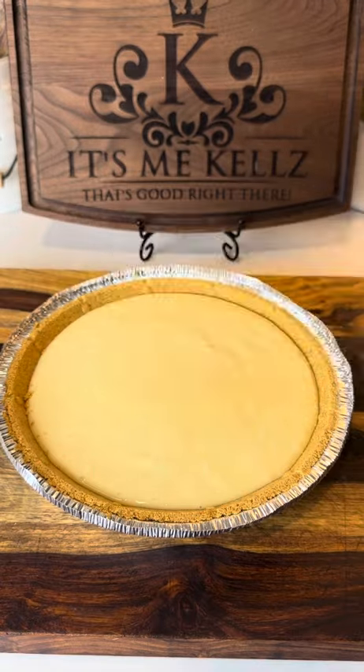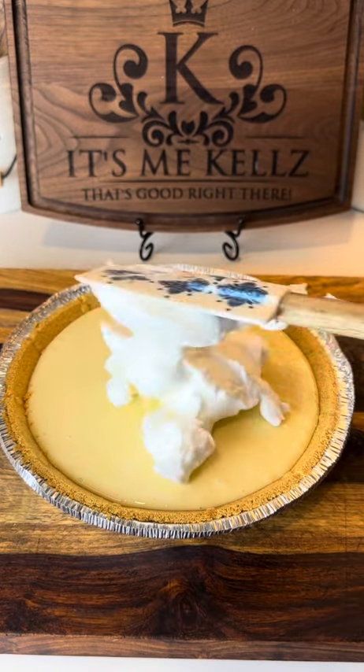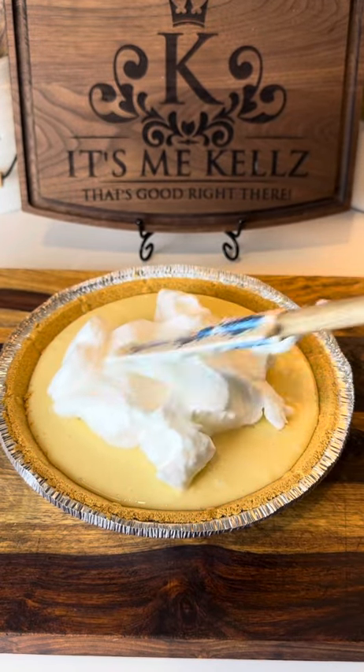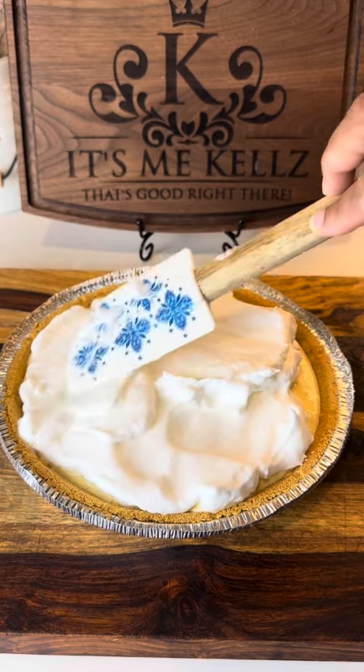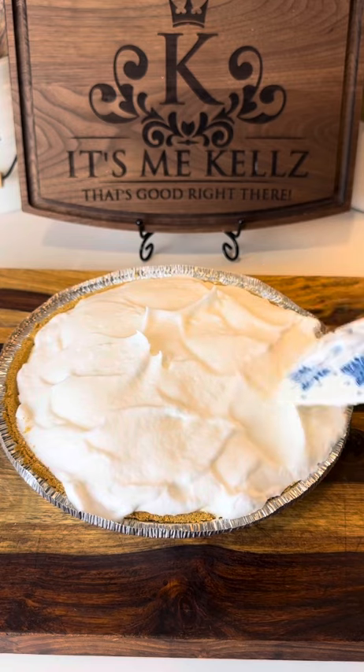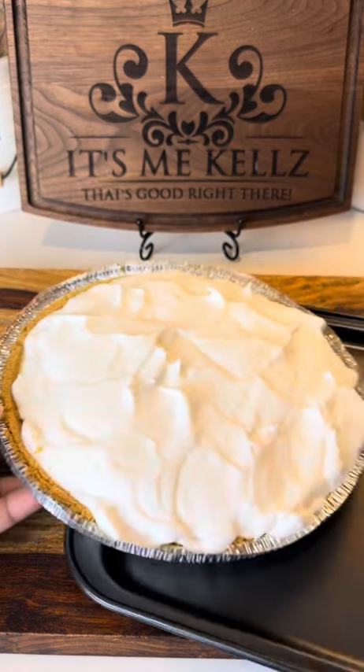Now I'm just gonna go ahead and add that to the top of my pie and spread it out. But I'm not gonna spread it evenly — I'm gonna fluff it up a little bit, because y'all know I like pretty.